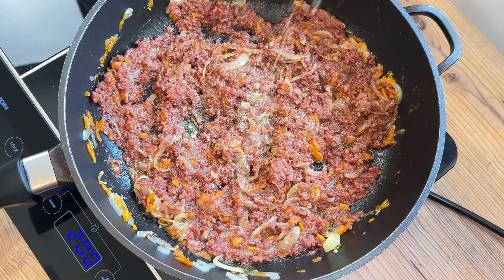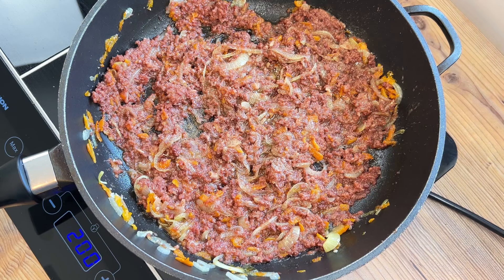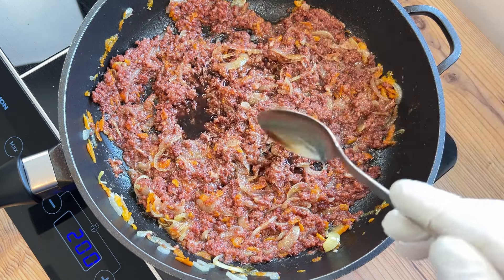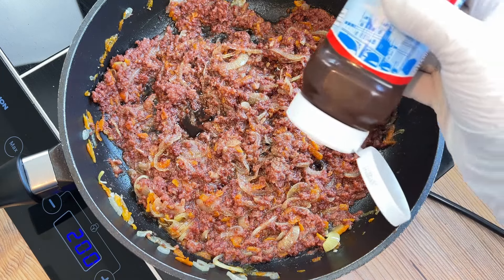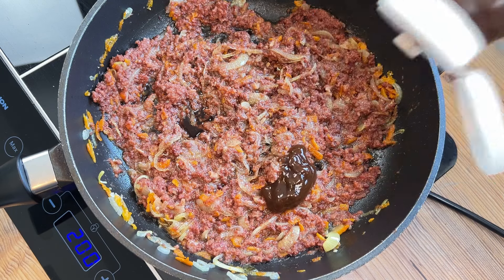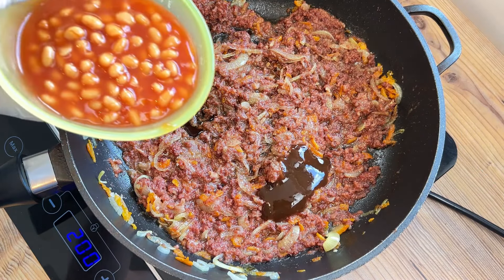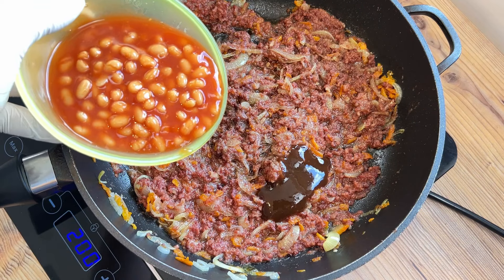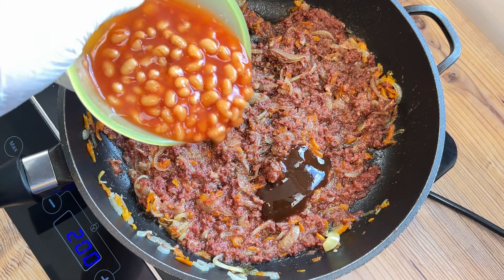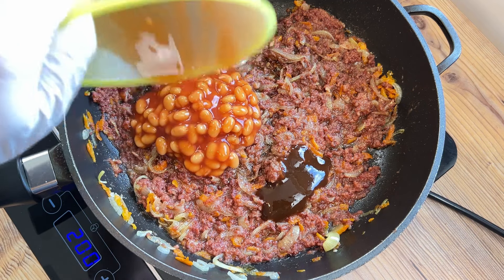A pinch of salt and white pepper now, and at this point you can decide how to further season your Panackelty. I go in with a tablespoon of Worcester sauce and a good squeeze of brown sauce. Some people use ketchup to add a little sweetness, which you definitely need, and which I add with a potentially controversial ingredient: half a tin of baked beans, sauce and all. This gives the right amount of sweetness, while also providing a little extra protein and flatulence — two very important components of any nutritious food, I think.